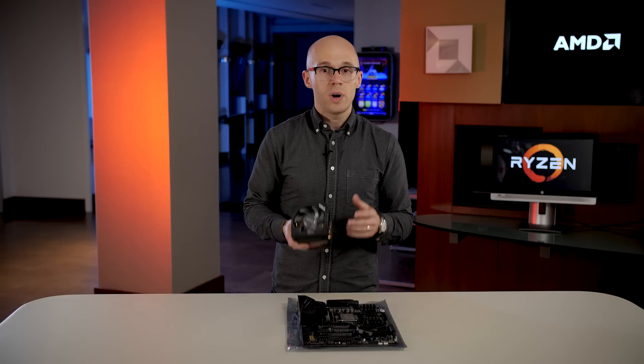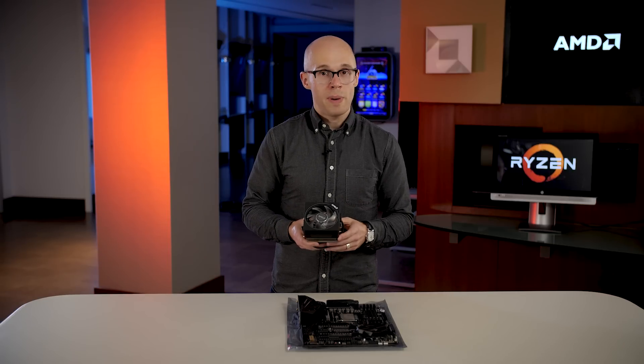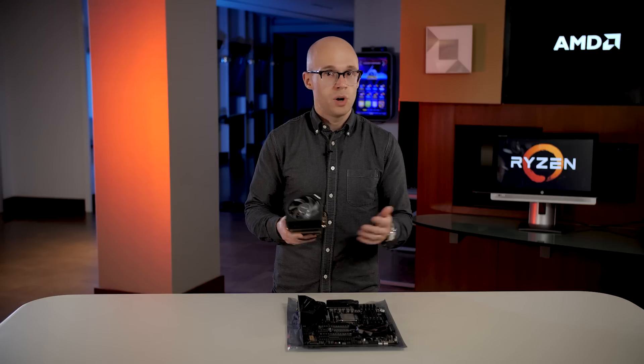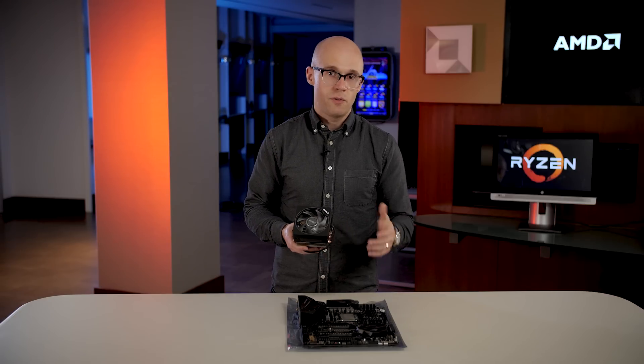Regardless of what you choose, you want to make sure that the thermal capacity of your heatsink — often rated in watts, such as 95 watts or 140 watts — is enough for your CPU.